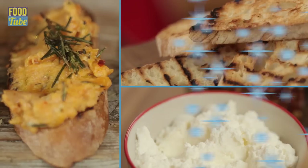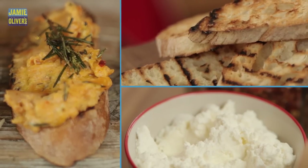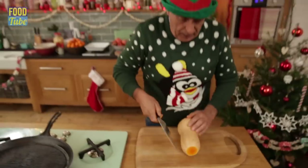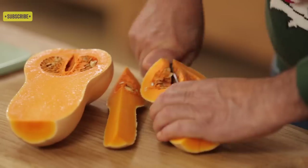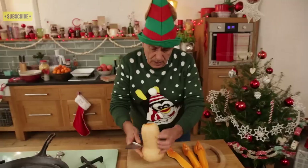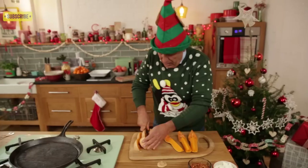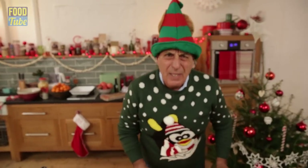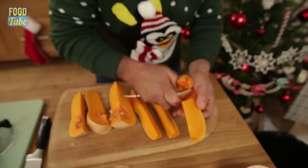The first one I'm gonna make is squash with a little bit of rosemary, garlic and ricotta. Let's start the first squash. Cut three pieces — one, two and three. Some are big, some are small but it doesn't matter. This is the beauty of cooking. Remove the seeds.